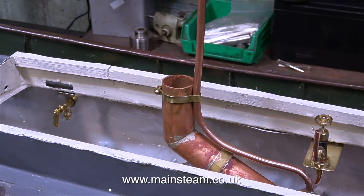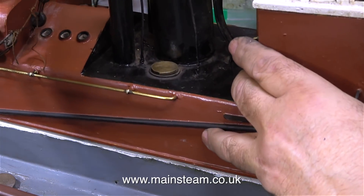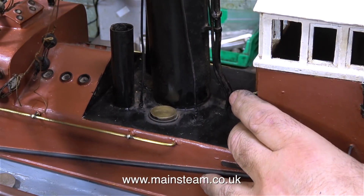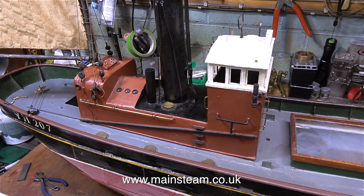It's holding the pipe at the correct angle so that when the chimney extension is fitted into the boiler, the safety valve cover that I made in a previous episode fits over the safety valve. Once again I fit the superstructure to make sure there's nothing fouling — it's very important to do this at each stage of the operation.